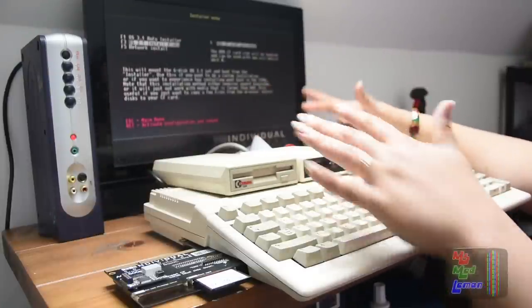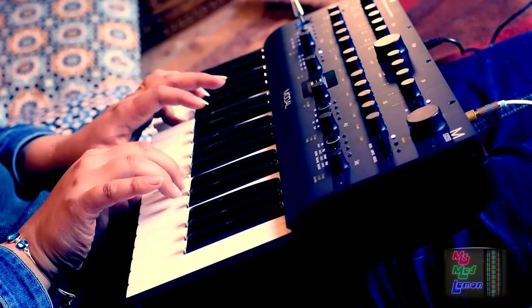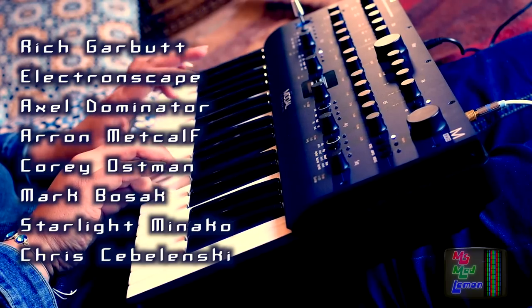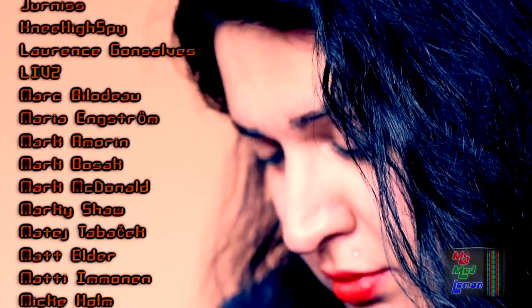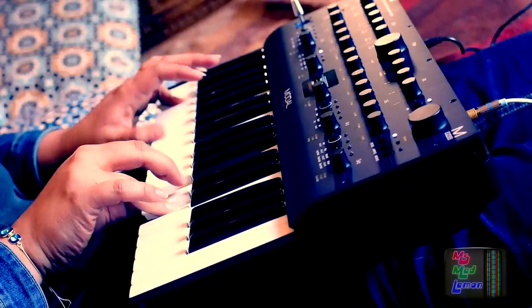Anyway, that is all for today, but not all for the ACA 500 Plus. I have lots more to experiment with it, including installing Workbench and so forth, which will be in the upcoming videos, so stay tuned. Thanks so much to all my Patrons for supporting my channel, especially to my very kind top tier supporters: Rich Garbet, Electronscape, Axel Dominator, Aaron Metcalf, Corey Ostman, Mark Bosak, Starlight Minako, and Chris Sebulinski. Have a lovely evening everyone, until next time — adios!